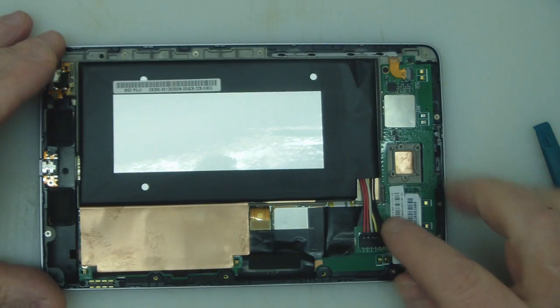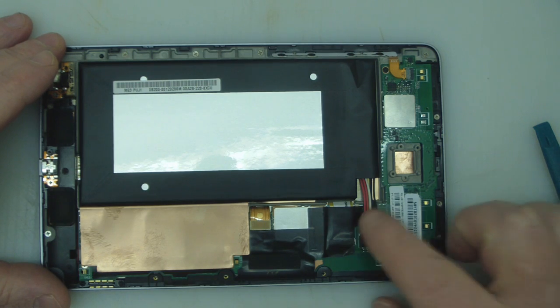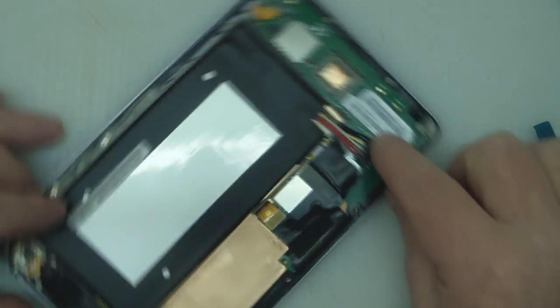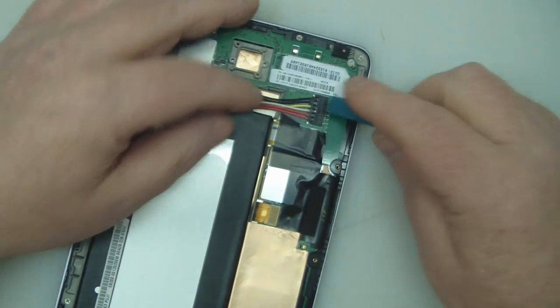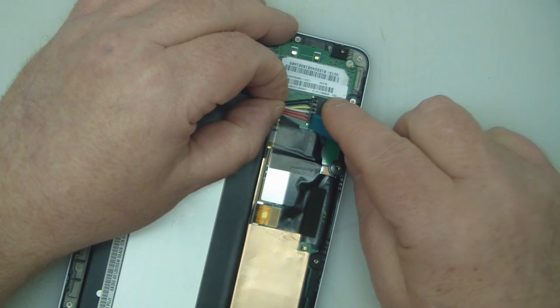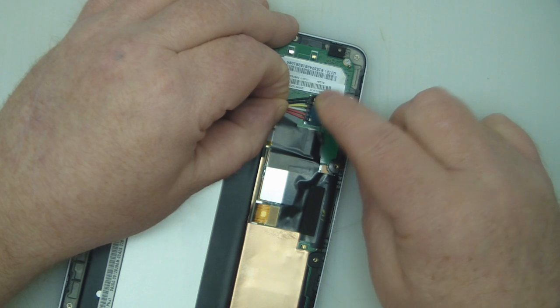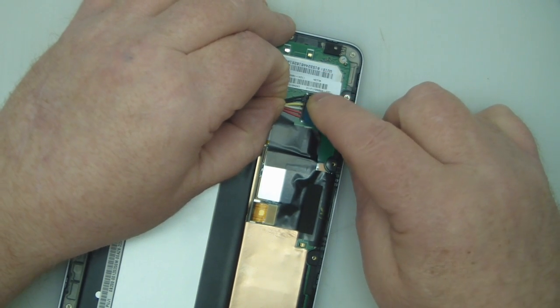Now that we've got the back off, one of the first things we're going to do is actually disconnect the battery itself. We don't have to remove the battery but we do have to disconnect it here. It slides on, so I'm pushing towards the battery in that direction, just using my plastic spudger to wiggle that connection out a little bit at a time, rocking it from side to side on its edges.